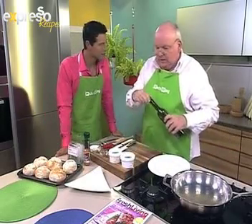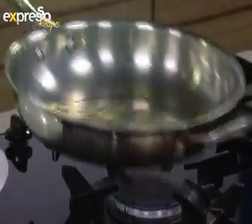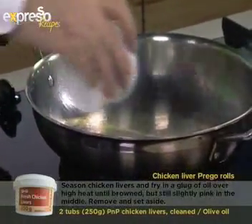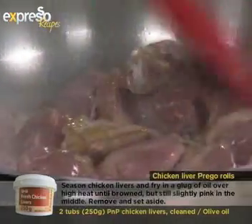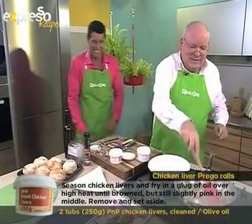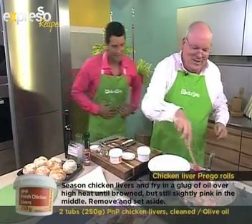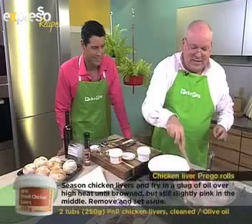We're going to put some olive oil in here. It's looking a tad hot, so I'll turn it down a little. It must be hot but not too hot. Right, so we'll put in the chicken livers. Stand back — give them a good frying. That was quite a nervous moment there with the oil. In the kitchen things can get pretty hectic, and the temperature does come down in the pan.